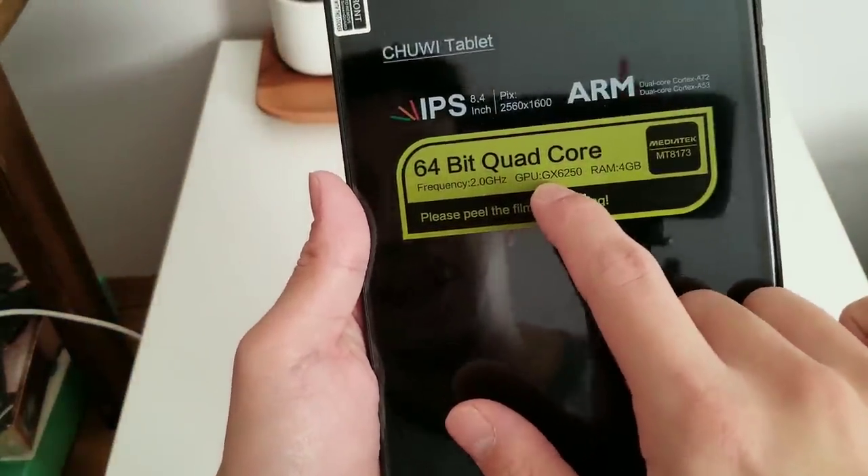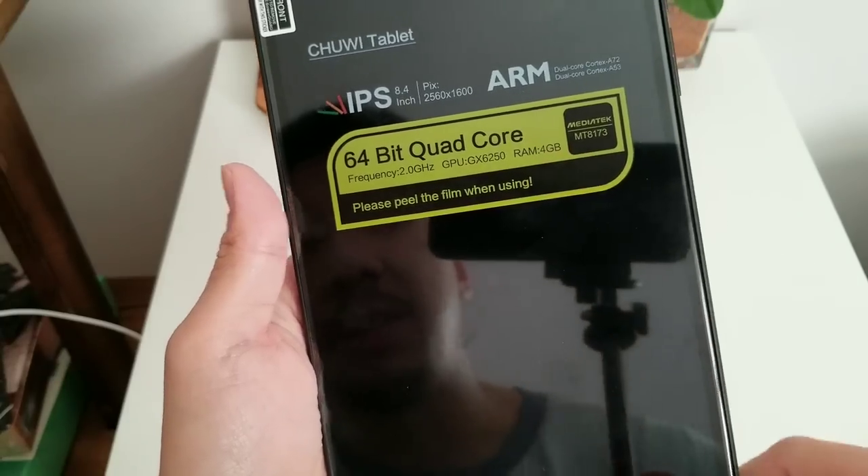It has a 64-bit quad-core processor with a PowerVR GX6250 GPU and 4GB of RAM.